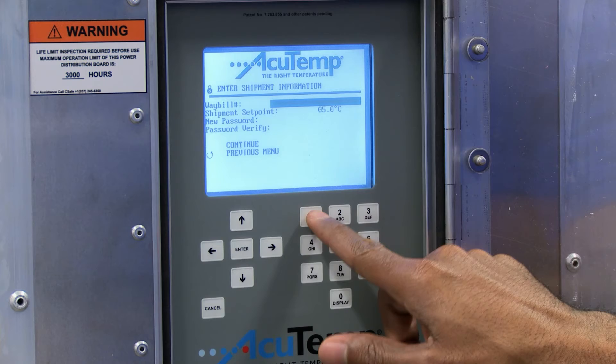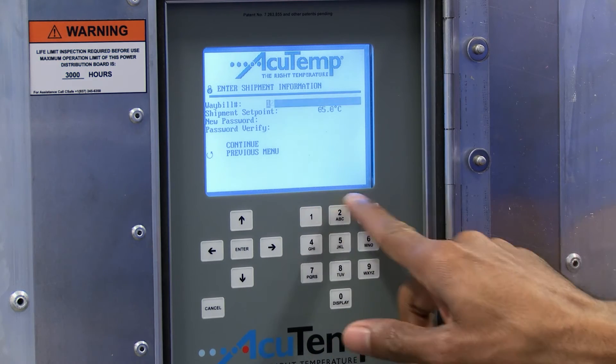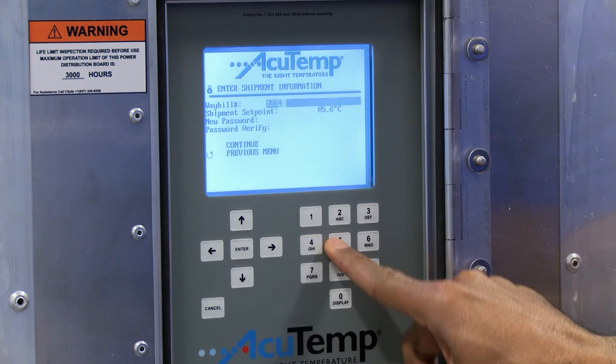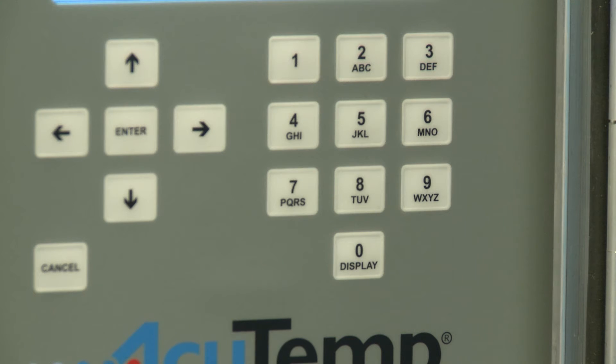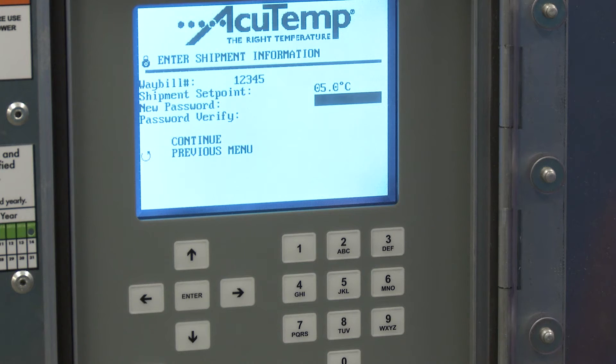Using the keypad, enter the data required as prompted. Use the Enter key to continue to the next line item. Note: press the keypad to cycle through the number and then the letters associated with that key.